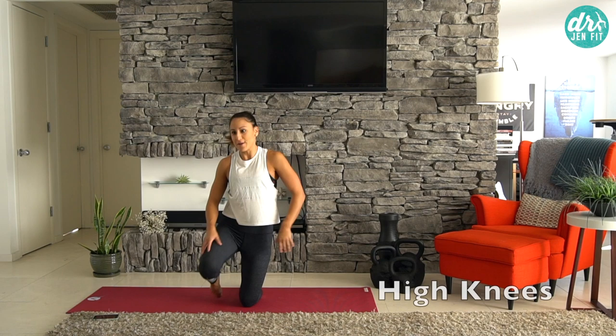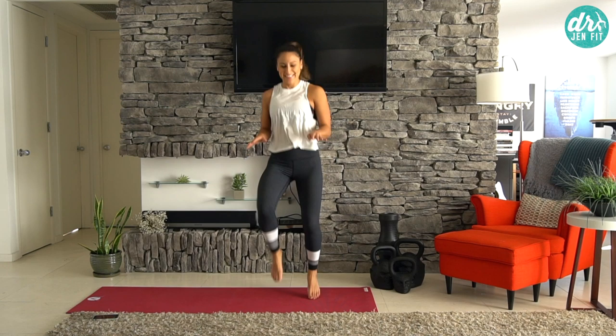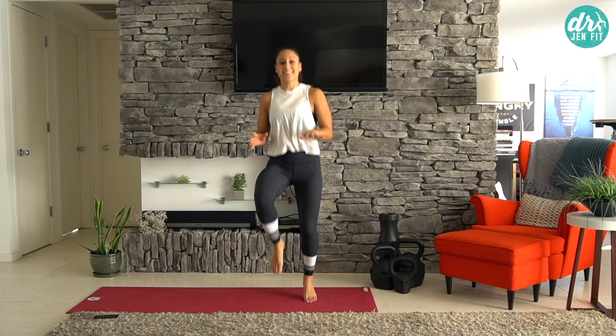Right back into high knees. Get those knees up — this is actually a core workout too. It's really good for those hip flexors that feel tight; you're actually getting them to bounce, release, and strengthen at the same time.